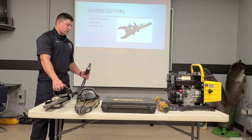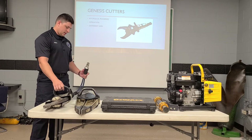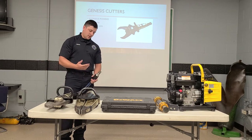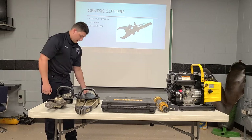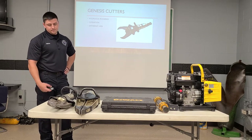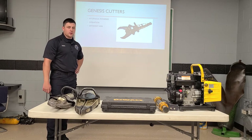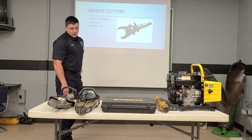These are quick connect. We do have the quick connect hoses for our power unit, and all of our tools have quick connect attachments. It's very simple — you just grab the other end of the hose and just twist it right on. It's very quick and easy compared to some of the older models. The different types of uses for this — mainly what you're going to use with your cutters is cutting your A, B, and C posts and then rolling your roof.